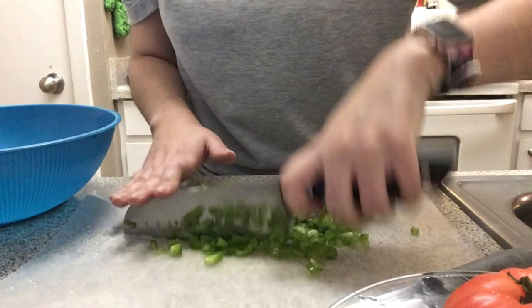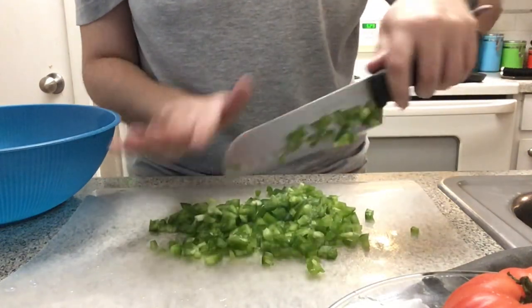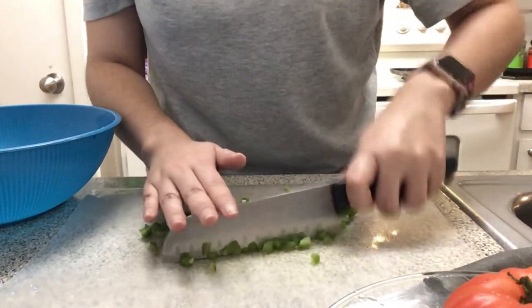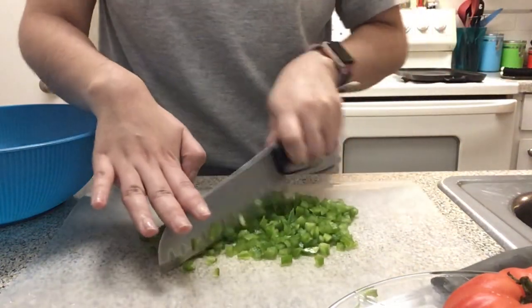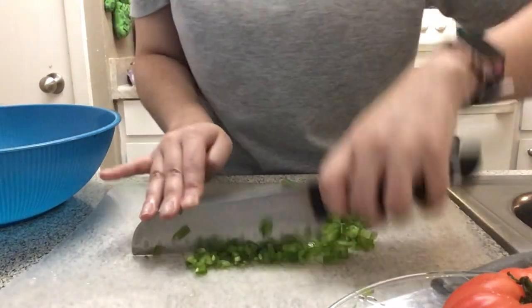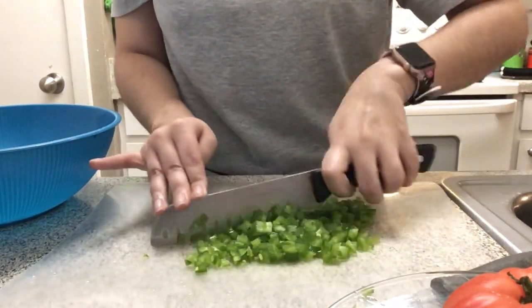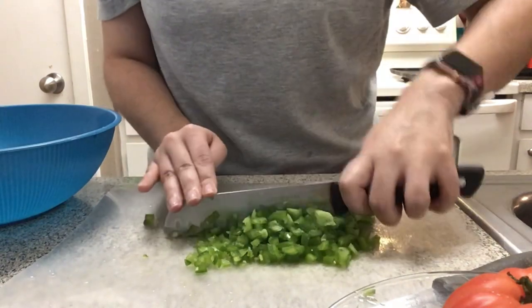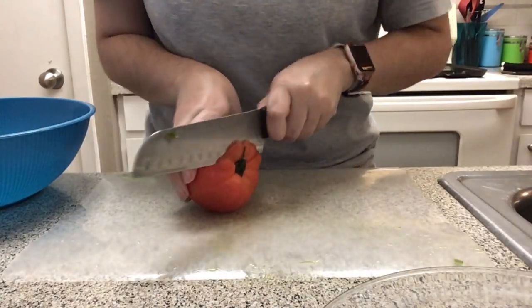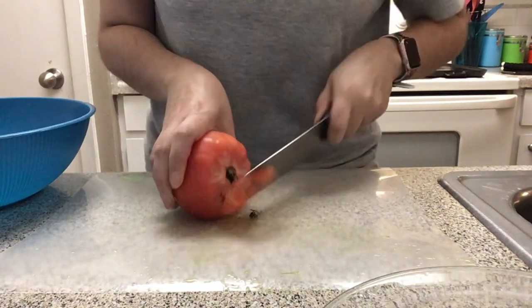You're just gonna chop everything up as fine as you want. If you want them chunky you can leave them chunky. I have to chop them up tiny because I'm kind of picky myself and I don't really like the crunch that comes with the meatloaf — it kind of grosses me out. So I gotta chop it up very small. Okay, now we're gonna move on to the tomato.